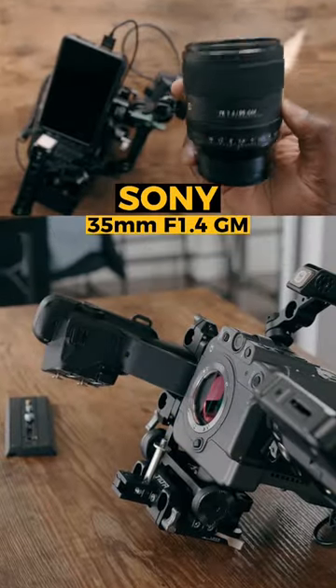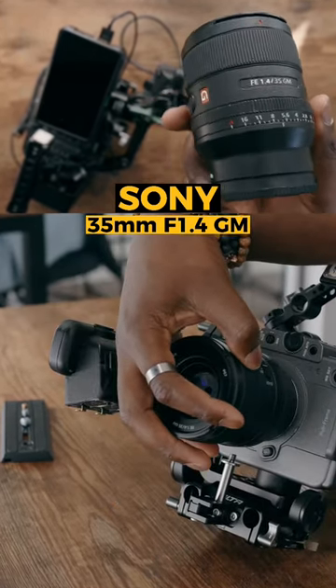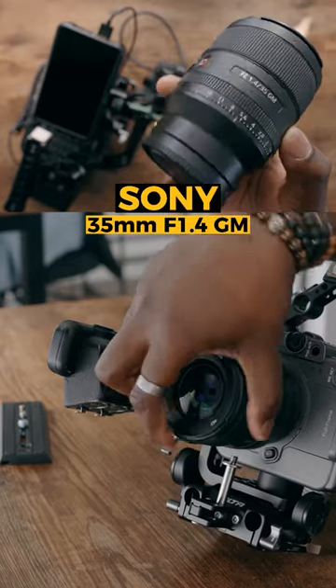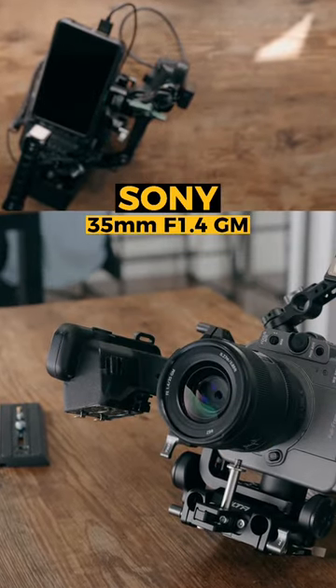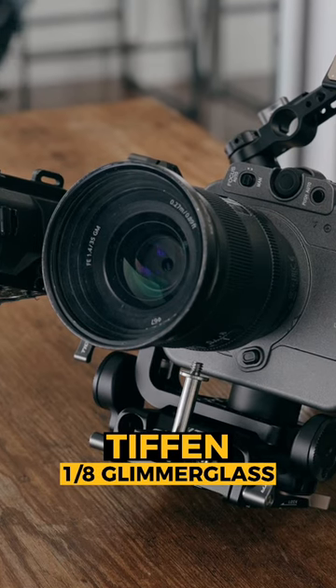The lens going on the front of my camera is going to be the 35mm G Master lens. It's really high quality and maybe a little overkill, but I do like 35mm for capturing vertical content. On the front of it, I'm going to put a Tiffin Glimmerglass 1.8 strength just to get a more cinematic look.